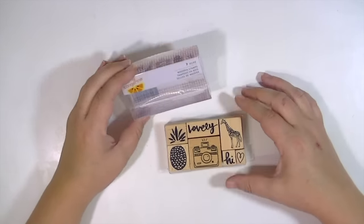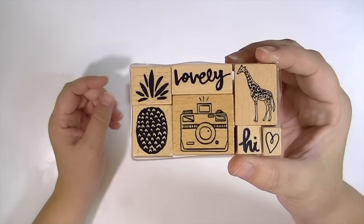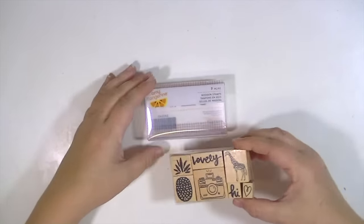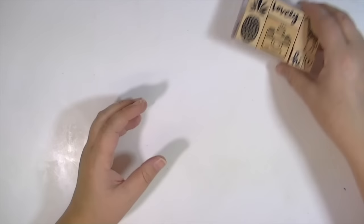It is so adorable. It comes in this little packaging and a little tray, and they are woodblock stamps. This is what they look like. They're so stinking cute — the pineapple is separate, and here are the images if you want to see. I just love these. I'm super excited about them and I can't wait to play with them.